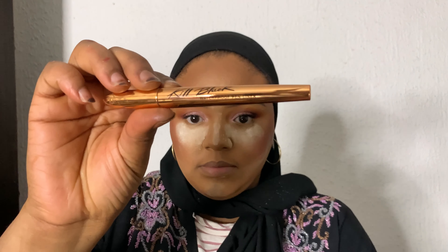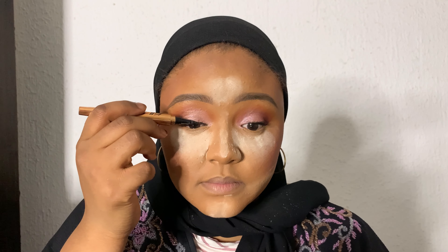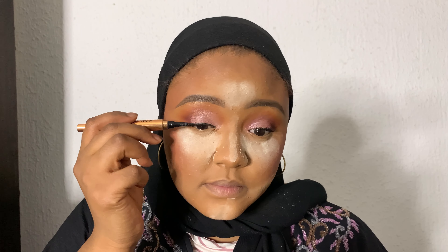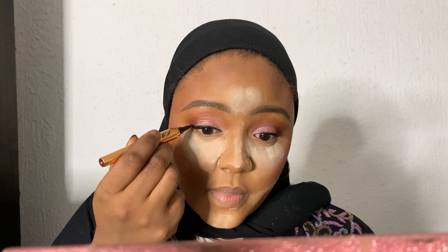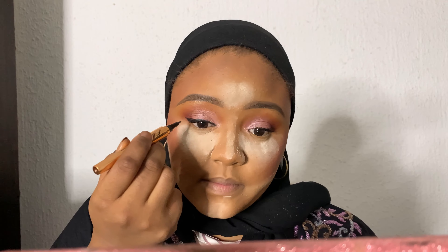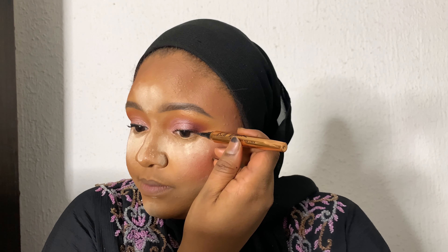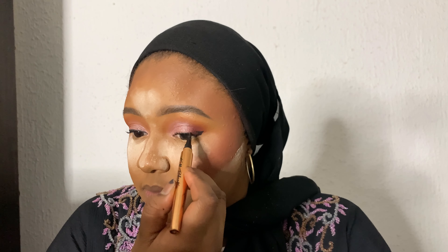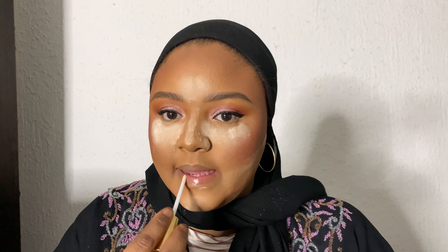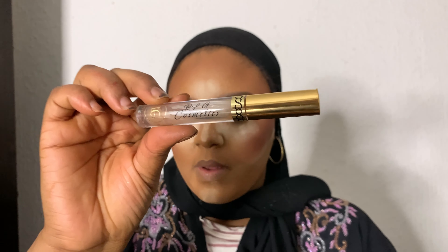Then I'm using a mascara — I don't know the name, but any mascara will do. Next I'm using a pencil liner — I also don't know the name, but any pen liner or gel liner will do as long as it's black. I'm doing a little bit of a wing for the eyeliner because I'm not very good with eyeliners honestly. Then I'm using a moisturizing lip oil from RLG Cosmetics to prep the lips for lipstick.